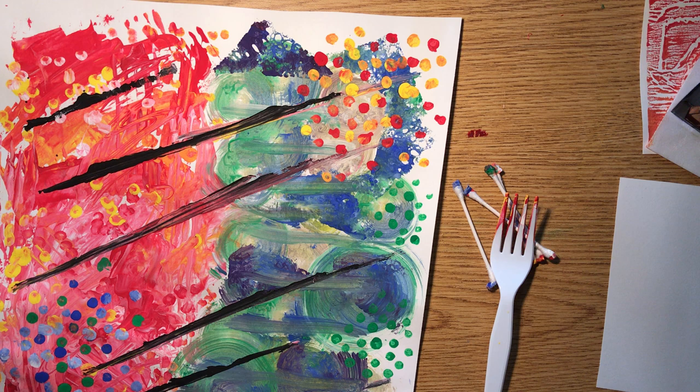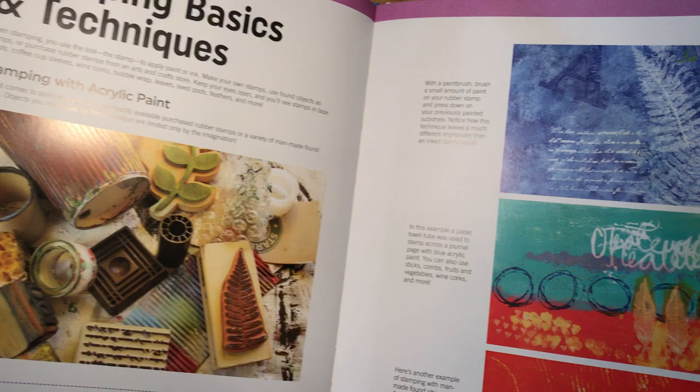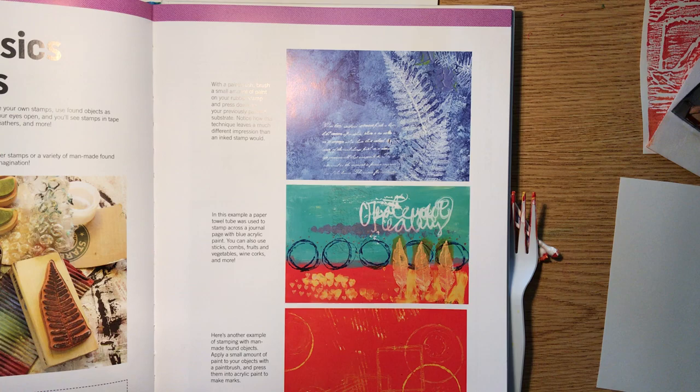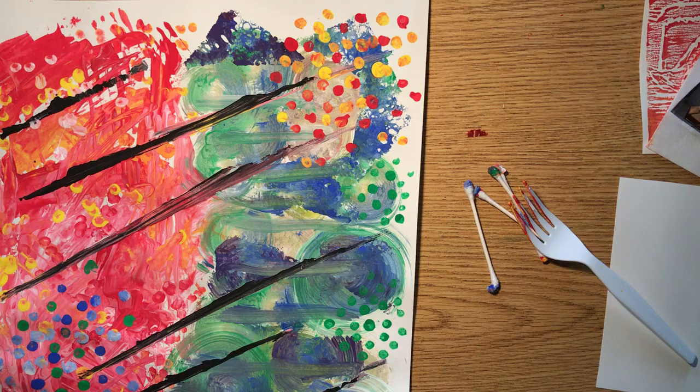The only thing I'm firm about: don't use food items. It's not ethical and it's not sanitary — you see that a lot where people cut up a potato and print with it, but I think that's unethical. Check out the handout on Canvas for more ideas. If you're in processes and structures, our textbook has a whole chapter on stamping basics and techniques, pages 162 to 173.